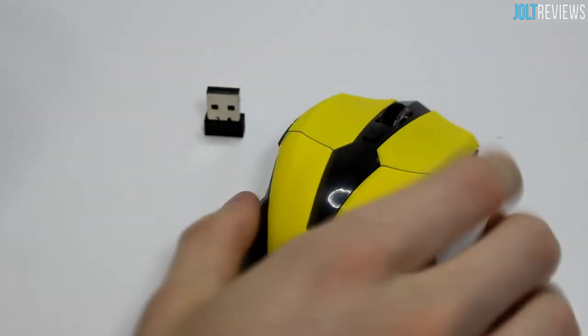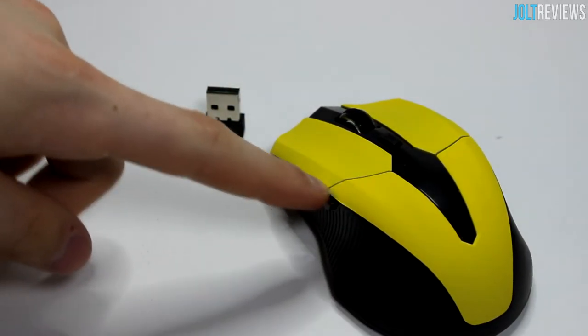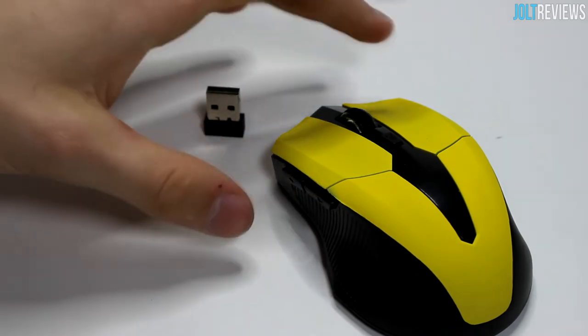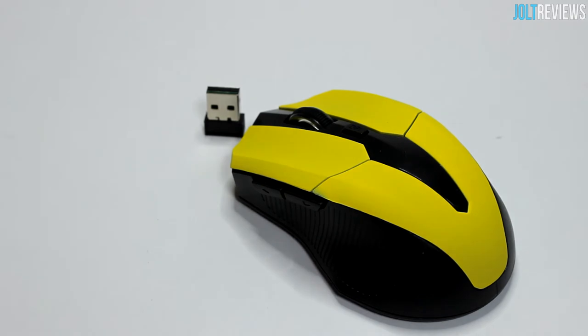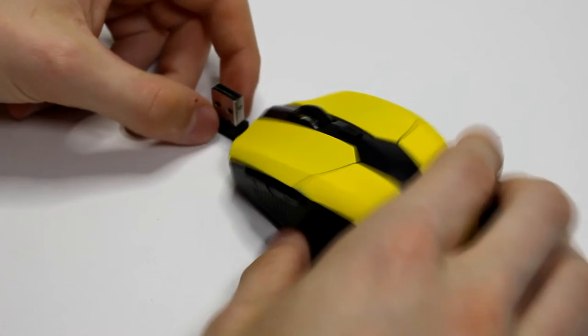When you're using it you don't see it, but if it's just sitting on a desk this little lack of paint really bothers me. Overall it's a pretty cheap mouse but also pretty cheap in cost — you're getting about what you pay for. There are cheaper mice on eBay that are probably a little bit worse than this.